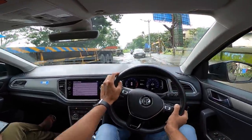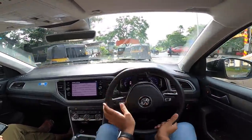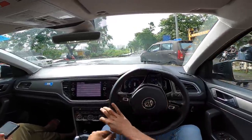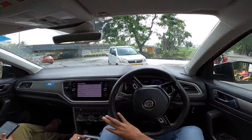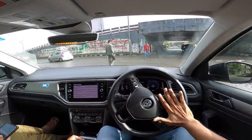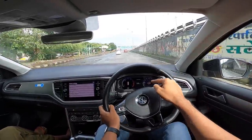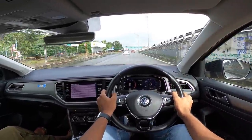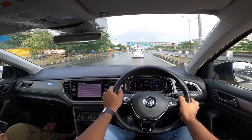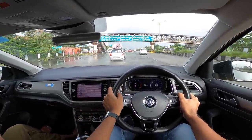Finally out of the traffic, and onto the main road. City drivability is great. Get into the gas and the motor absolutely pulls really nicely — it feels so eager. We're going to get into sport mode right now.